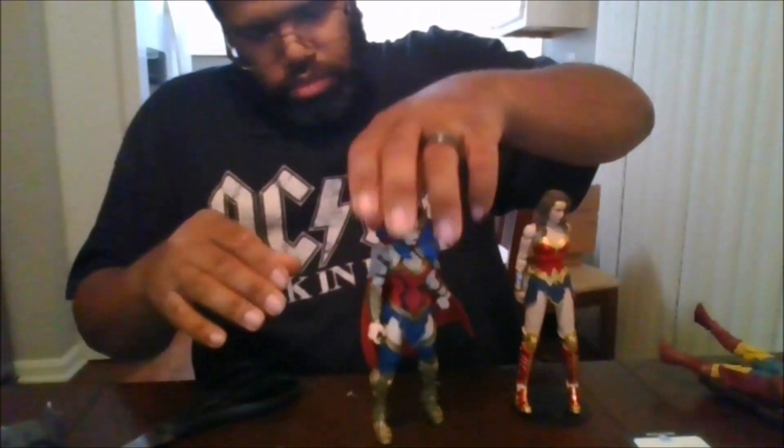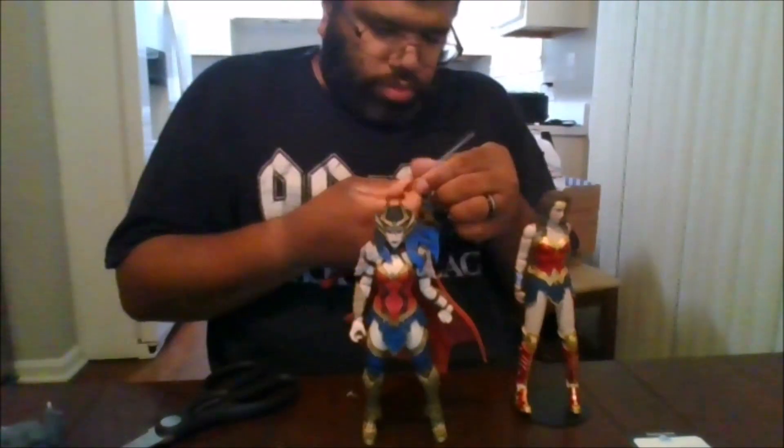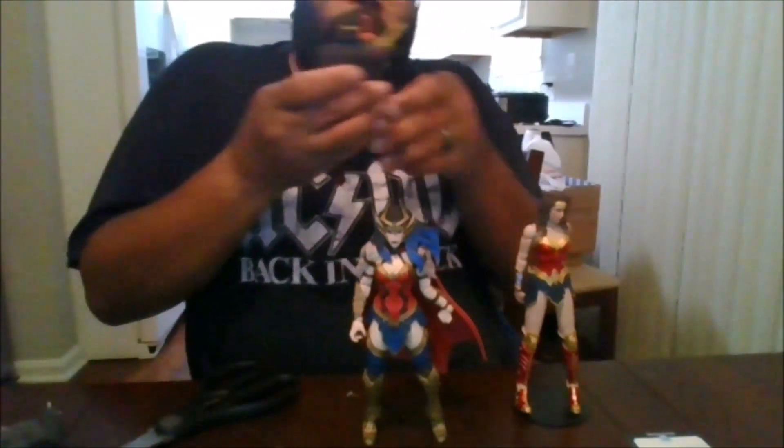I want to compare her to the other Wonder Womans I have previously, and I know none of these like to stand very well. Also for this Wonder Woman, if you don't want to hold the sword, there is a little piece right here where the sword can go into, which is really nice.